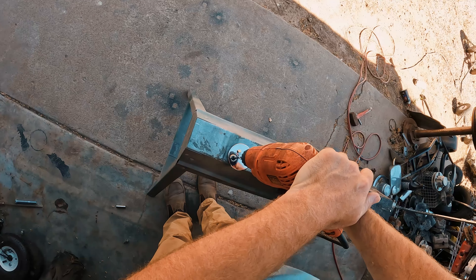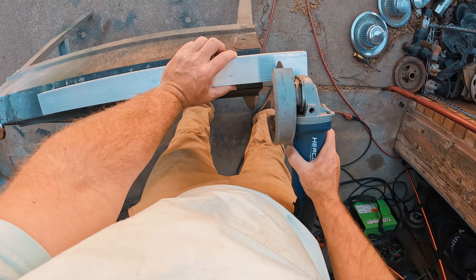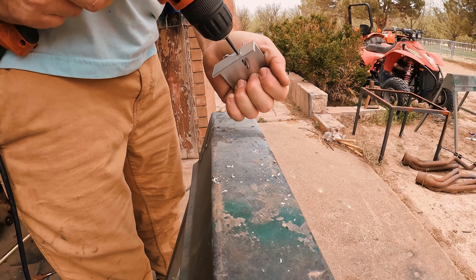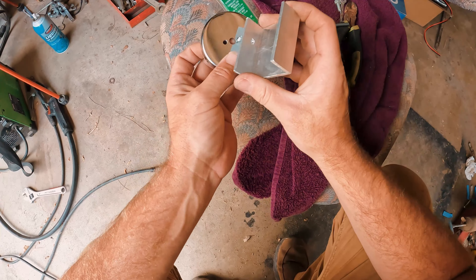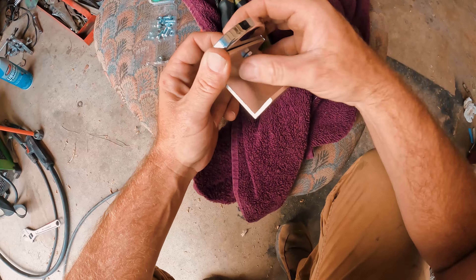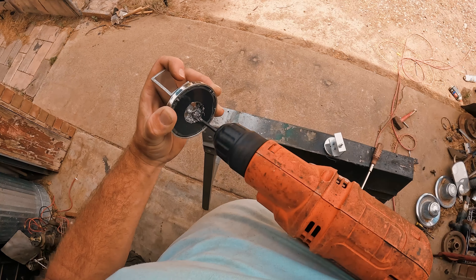First things first, we need to drill this hook out of here — easy as just drilling out the rivet. Next I'm drilling a small hole slightly to the side of the big hole we just drilled. I'm going to drill a second hole with it attached in here. Reason being, I'm terrible at measuring.